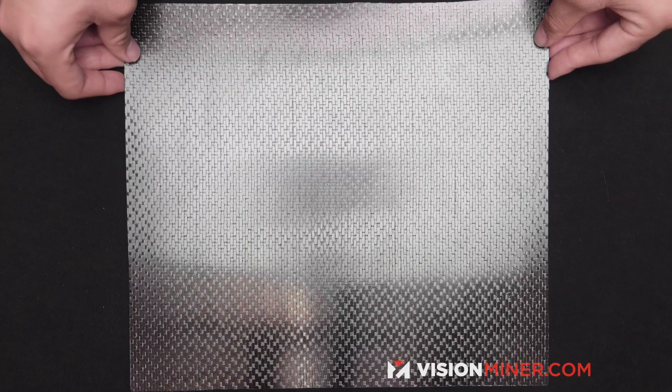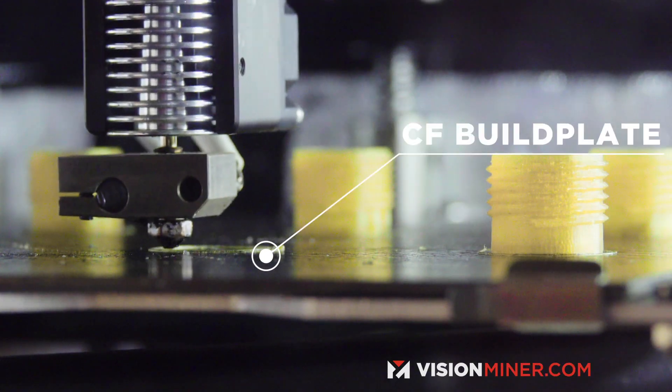If you're using carbon fiber, e-glass, or any kind of coating on top of the glass, you don't have to worry about it — you can just let it cool down. We like to use our carbon fiber build plates, which you can actually bend to pop parts off. It works great for spring steel and a lot of other build plate materials out there on the market.